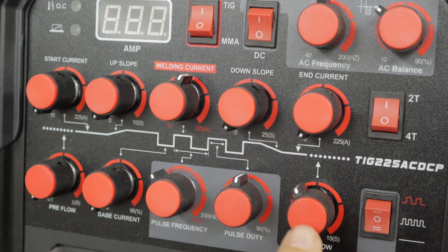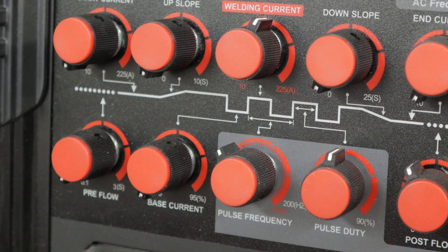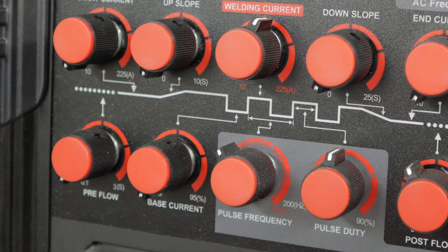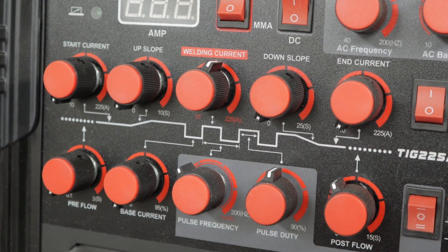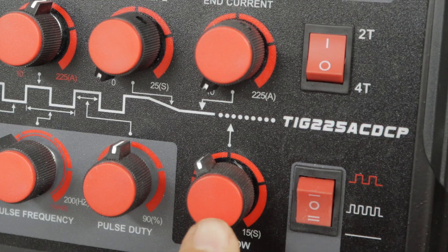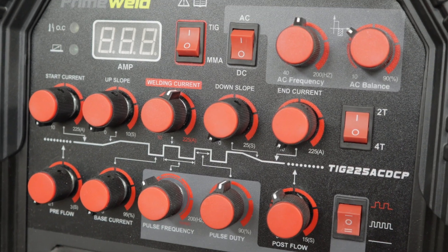That only leaves these three to deal with: preflow, postflow — which controls the gas — and base current. I just leave base current on zero. For preflow, I don't use a preflow; I'm trying to save gas, I'm just practicing, and my welds are not that critical. A lot of people will say it's not necessary for mild steel; some people use a little bit — I just leave it on zero. Then the postflow controls how long your gas flows after you've stopped the arc. Generally people go about five or six seconds.